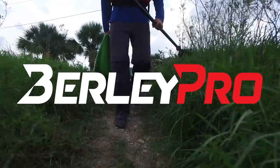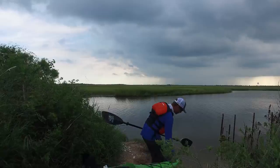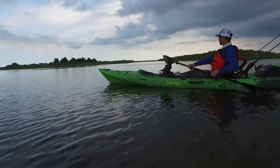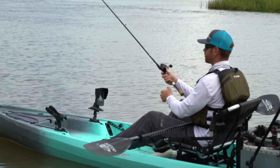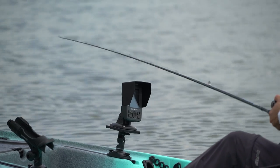Introducing the extensive line of fish finder visors from BurleyPro. Fish finders are an integral part of any angler's toolset, whether you're fishing from a boat or a kayak, and BurleyPro's innovative visors help you get the most out of your finder.